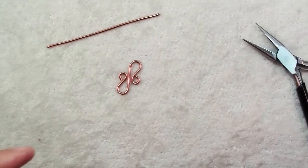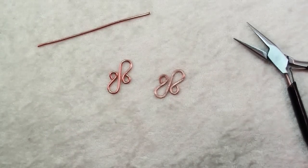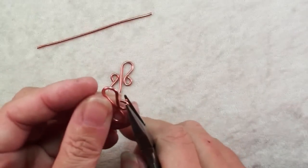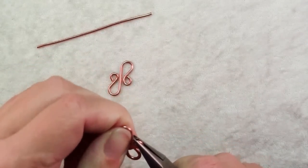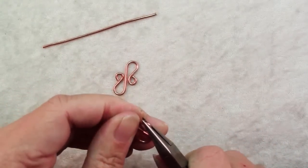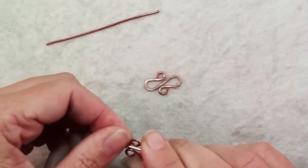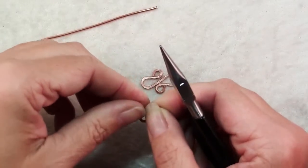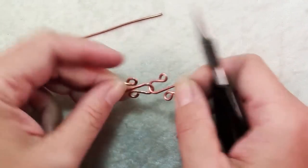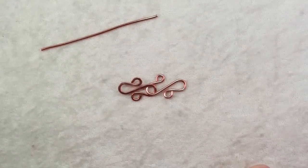If you like, you can use a chasing hammer and hammer on a bench block to get a nice hammered look like this one. When you hammer something like this they will open up, so you'll need to take your chain nose pliers and just like opening and closing a jump ring, open those and close them so they're tighter — and there you have a great clasp. You can have them closed like this, or pull one open a little bit and then hammer it so you have a hook — a beautiful clasp or decorative element for your jewelry in just a matter of minutes.